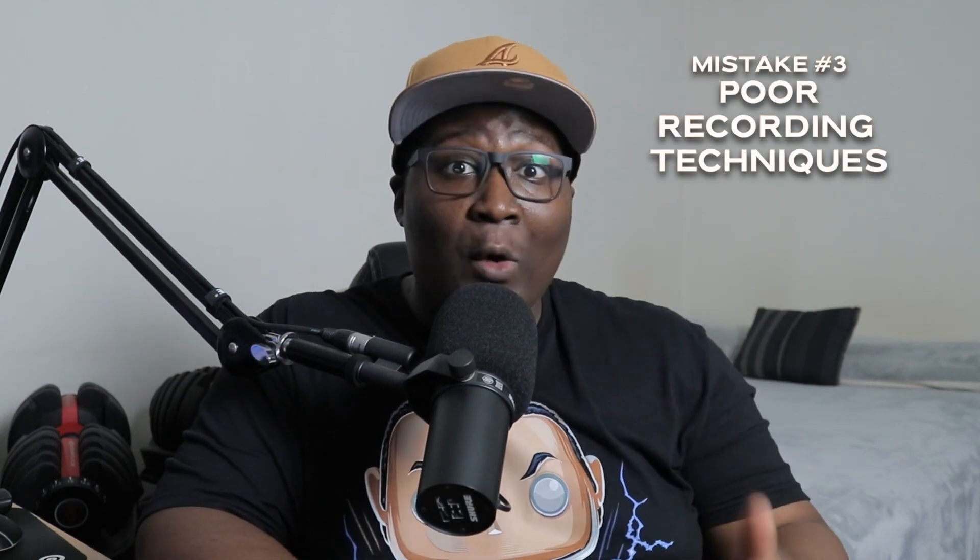The third tip is not to be too close to the mic or too far from the mic while you're recording. If you're too close to the mic, you're creating a proximity effect on your vocals. And if you're too far from the mic, you're creating so much background noise. I recently had an artist who recorded a 12-track album and almost every track had too much background noise.